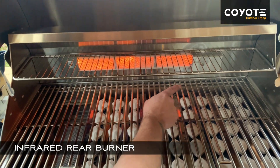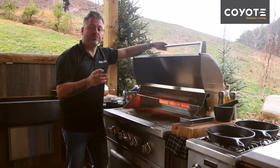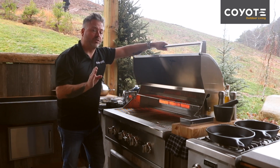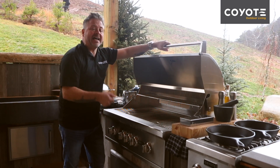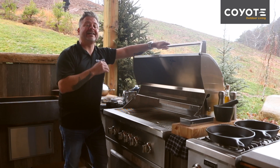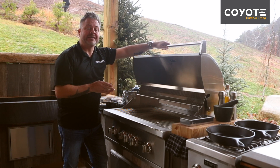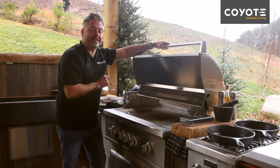Now if for some reason your burner doesn't light on the first time, you can try two more times for a total of three. But if at that point it still won't light, make sure to turn the burner to the fully off position, and then try it again after you've waited five minutes. Try again three times, and if for any reason it won't light at that point, please refer to your owner's manual for a manual lighting procedure.